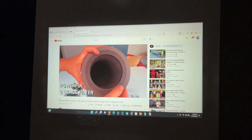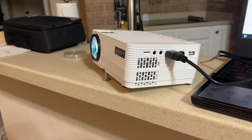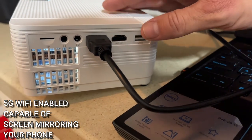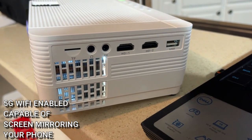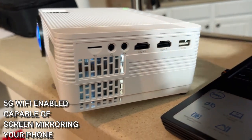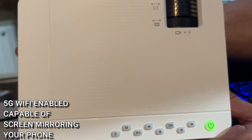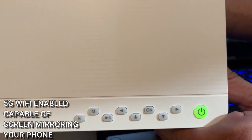Not only is it going to look great, but it's also going to work really, really fast. This is 5G Wi-Fi enabled, so whether you are screen mirroring or using that HDMI cable — whatever you are using to get your favorite games, movies, and TV shows on this projector — it's going to be lightning fast. No gaming lags. That's a problem of the past.